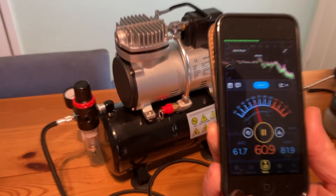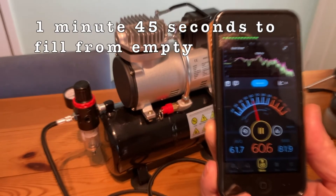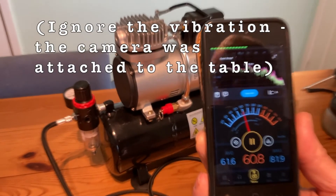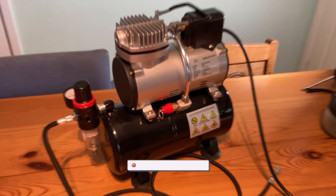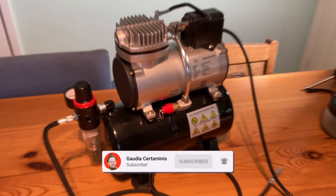If you've got a completely empty air reservoir, it takes about a minute 45 seconds to fill it up completely. Then you've got about 25 seconds of airbrush use before the compressor has to kick in again and start topping up the tank. But obviously, that doesn't interfere with the operation of the airbrush — you can carry on using it as normal.